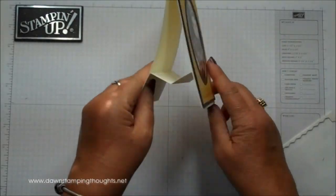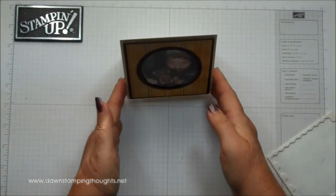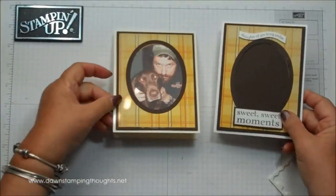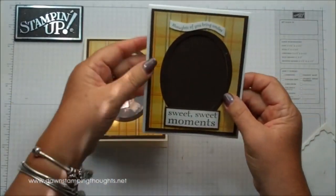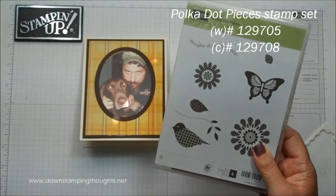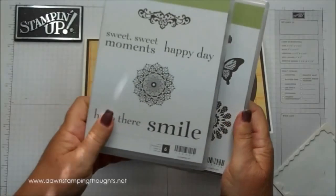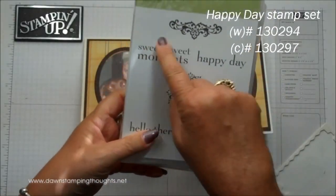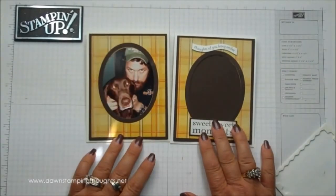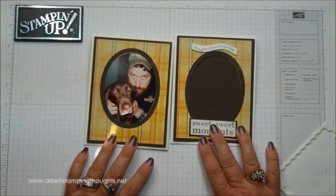When you open it, it's just going to stand up really a lot nicer than if it was just a standard card. For the finished one, I use 'thoughts of you, bring smiles' and that's from the Polka Dot Pieces stamp set. And then 'sweet moments' is from the Happy Day stamp set right here. So that's how you make that card frame — super easy. Thanks for stopping by and we'll see you later. Bye!